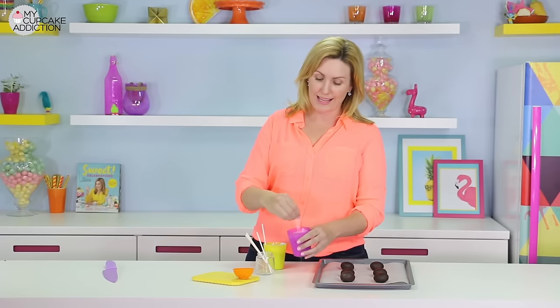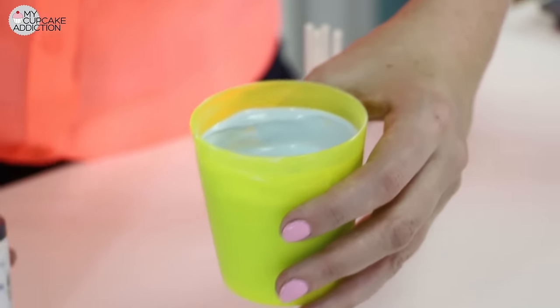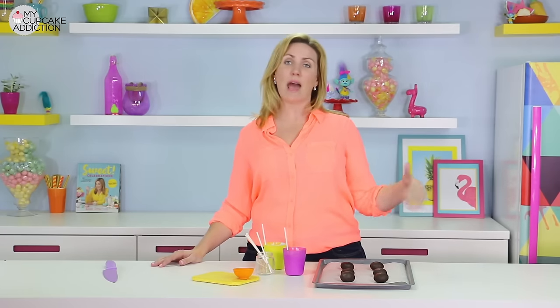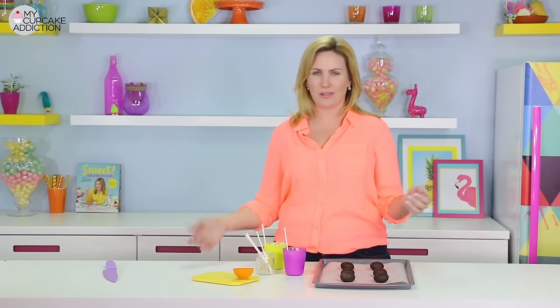I chose to use white candy melts and color them with a little pink and a little blue because I want different shades, and I didn't want to have to get a ton of different colors. So I'm going to start super light and then add more and more color as I get to the details in each of my trolls to get those variations of pink and blue.